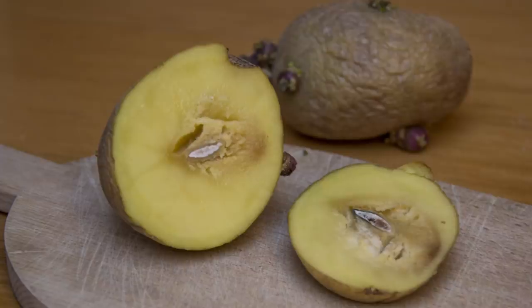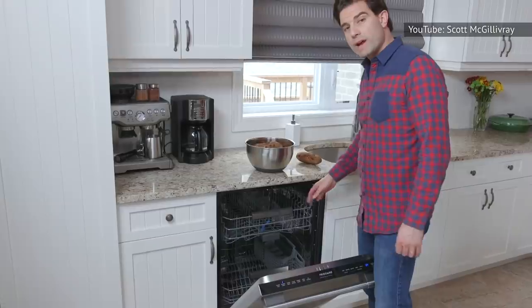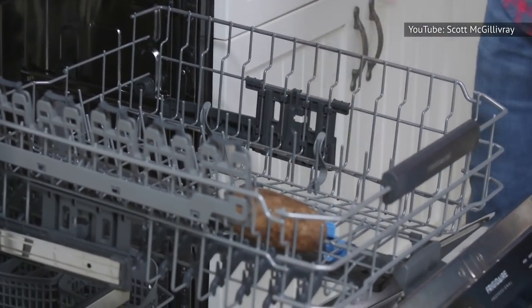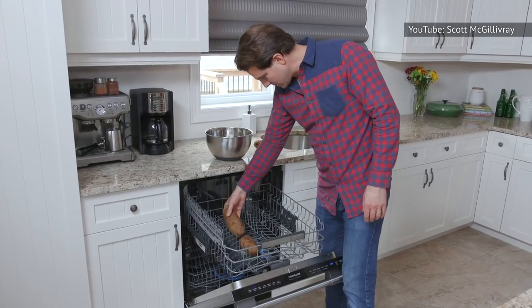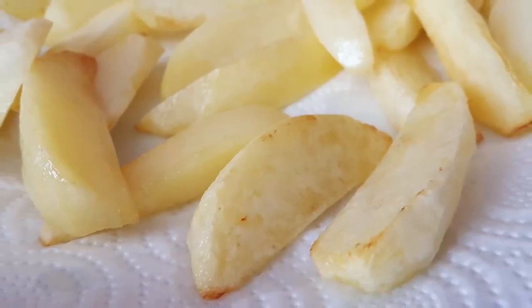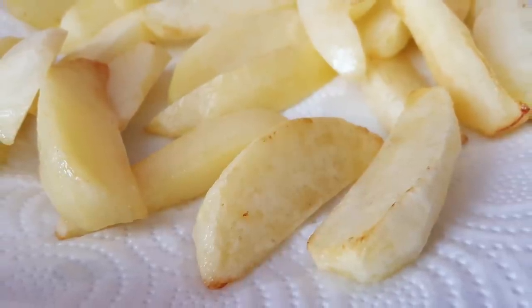Don't wash them too far in advance of using them, or they might start to get moldy in storage. And don't use that old trick of running them through the rinse cycle of your dishwasher — they're sure to get soapy, even if you don't put in any detergent. Be sure to dry them, as Fine Cooking notes that residual water interferes with the cooking process.